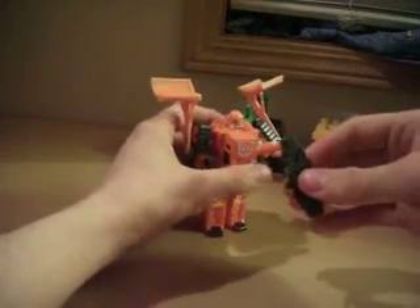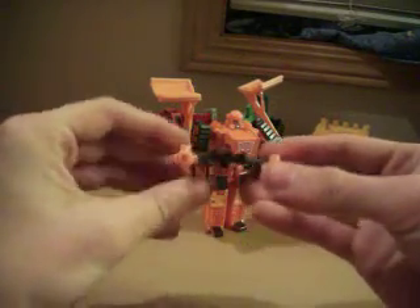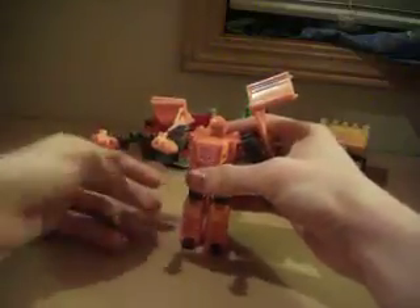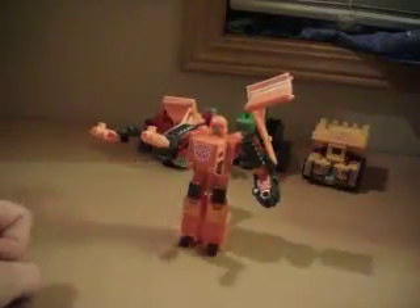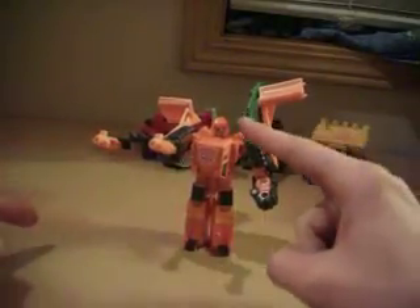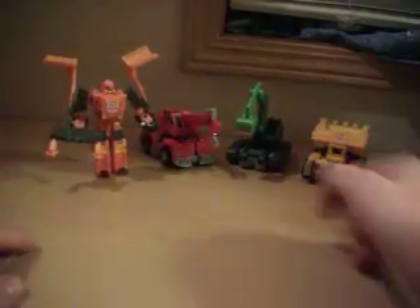Now for this piece — you can flip these forward to be the barrels, and we have a peg right here. Put a peg in his fist and he's got a very nice double blaster. He's a little on the short side, but he's the leader of the build team so he can be however tall he wants. That is Wedge.